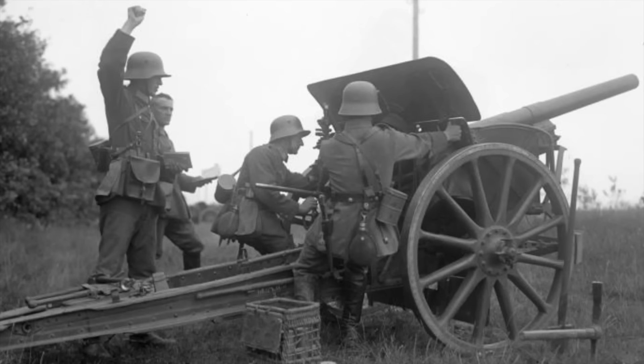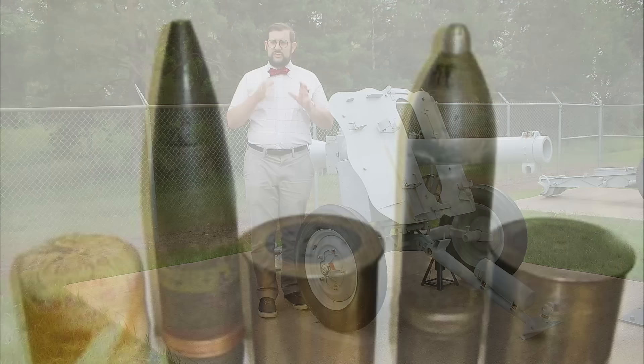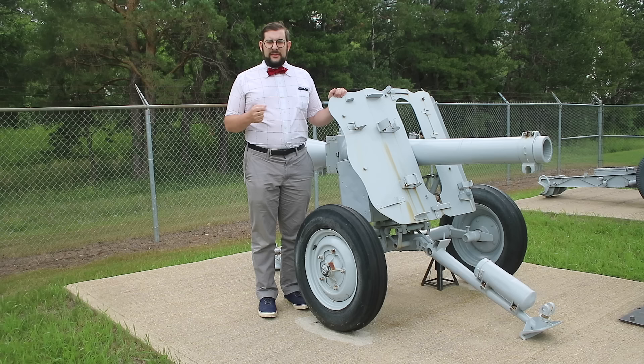In order to simplify logistics, Rheinmetall based their design on shells from existing artillery systems — specifically the high-explosive shell from the 7.5 centimeter Gebirgsgeschütz mountain gun and the anti-tank round from the 7.5 centimeter Feldkanon 16. To make these shells work in a recoilless system, the shell casing had to be modified. The casing had a hole in the rear plugged with a plastic disc, designed to fragment at a certain chamber pressure; when this happened, the shell was pushed out the front and the gas vented out through the venturi in the rear.